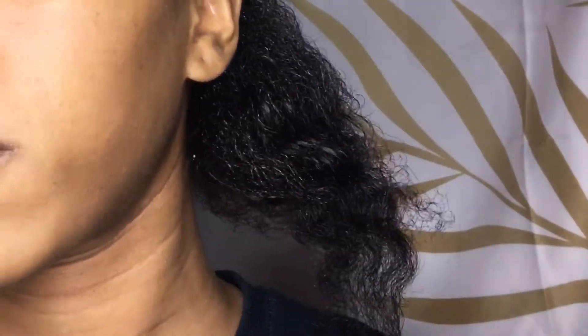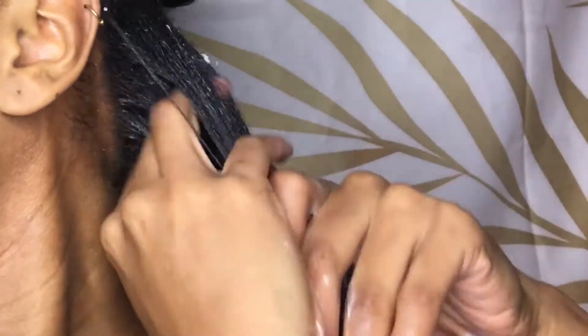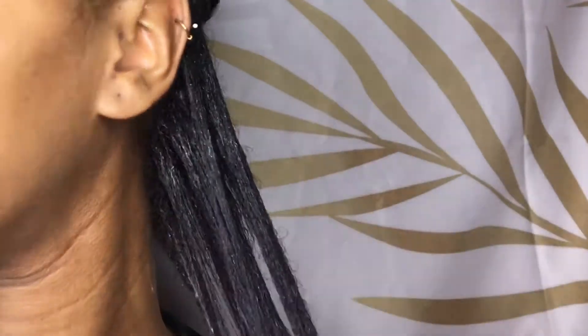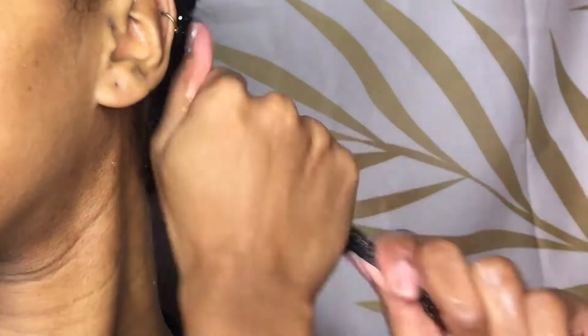I do my hair in about four sections. In each section I do medium size braids. I take a good amount of the product — it is a good consistency but it melts like a lightweight cream, so you can use less depending on how your hair takes to the product.